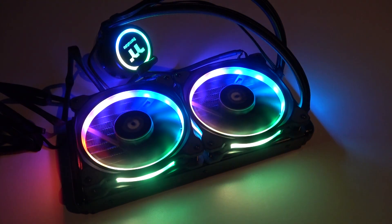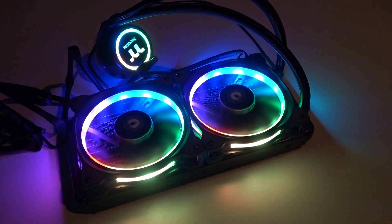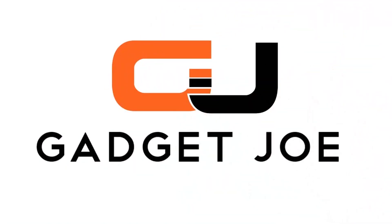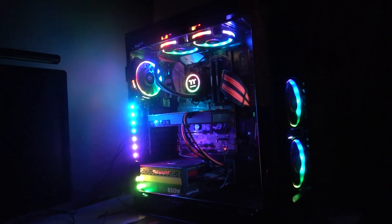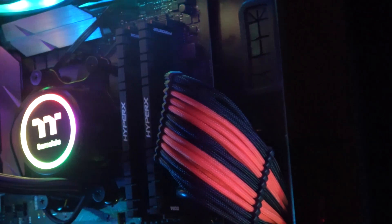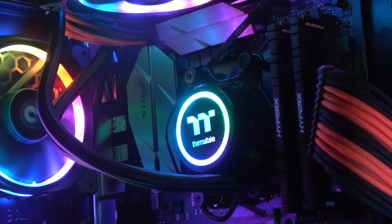Hello and welcome to Gadget Joe. Today we take a look at Thermaltake's Flow 240 All-in-One Cooler. The Flow 240 is part of Thermaltake's latest All-in-One Cooling Solutions range and we're going to put it through its paces to see how well it performs compared to the standard stock air cooler provided by AMD.